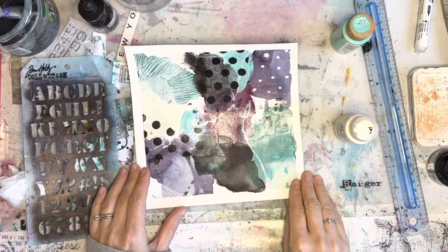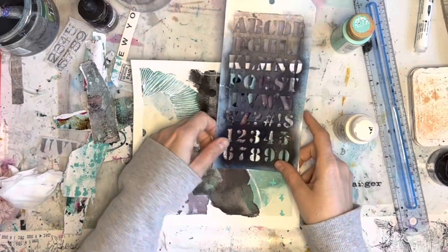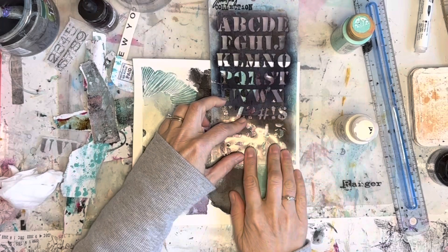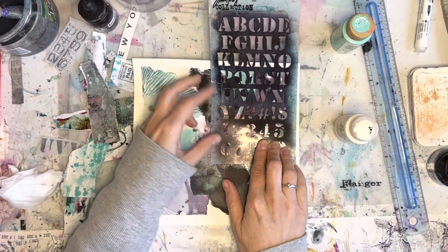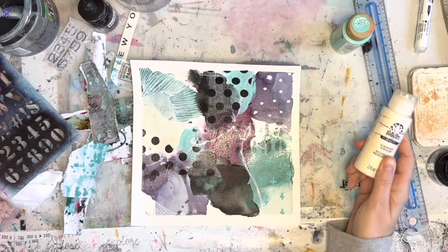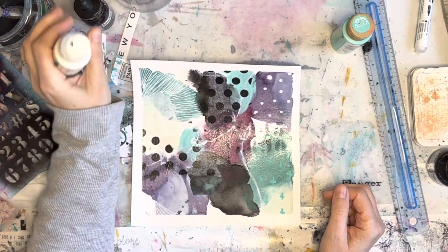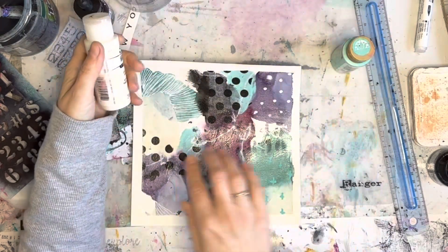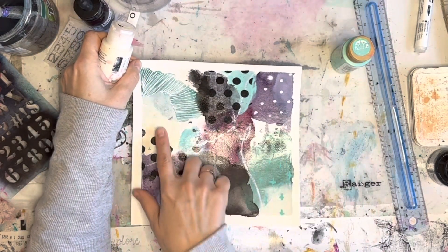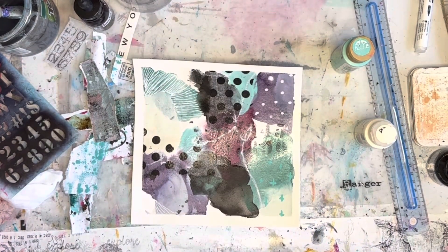All right, this is going to be part two of the video — it's dried now. I'm going to figure out whether I want to line this up and re-stencil because that was too light, or do I just want to paint over it. Most of this is done in Liquitex acrylic inks, but some of it I used these paints here, so I was thinking maybe I would use some of that paint again.